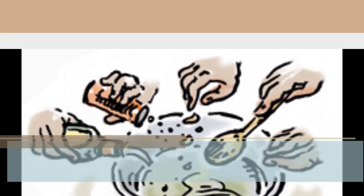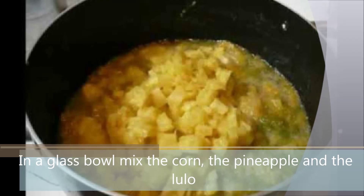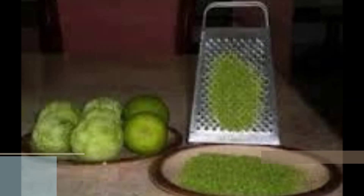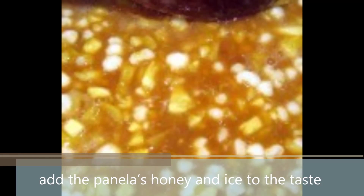Step number five: In a glass bowl, mix the corn, the pineapple, and the lulo. Add lemon zest to taste. For the last step, add the panela honey to taste.